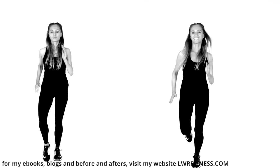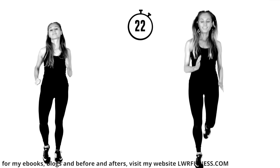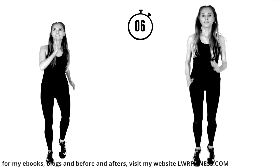We're done. Bring that straight back, land softly. Do keep me updated on your results — I have a before and after page getting so many amazing transformations. If you want to be on there, you can send a picture, a little testimonial, your journey to info at lwrfitness.com to be featured on that page.